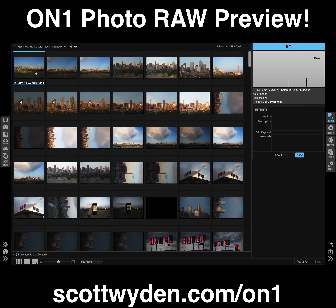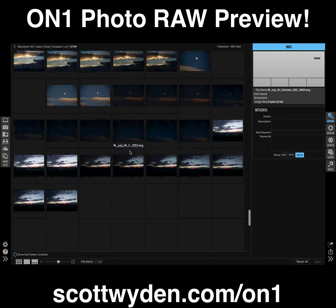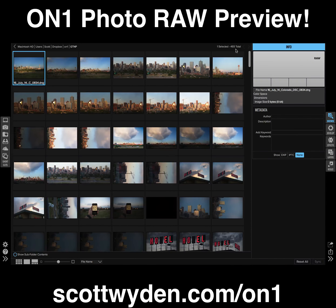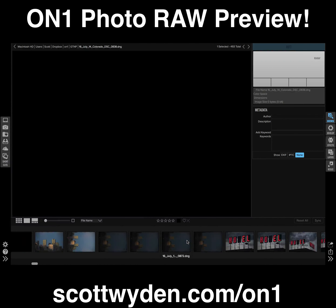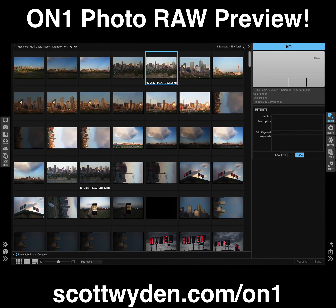I wanted to show you how fast ON1 Photo RAW is. First of all, look how fast this is when I just browse through the thumbnails. Think about how slow Lightroom is to do this. This is about 493 photos total, and I can just browse through them so fast. I can also show the little browser at the bottom and scroll through them very quickly. It's just extremely fast.